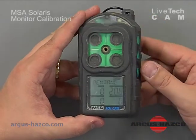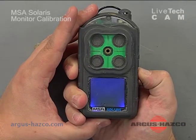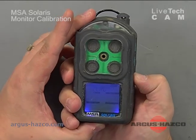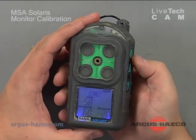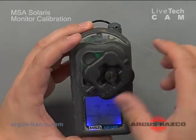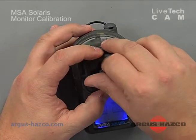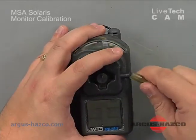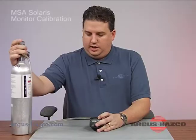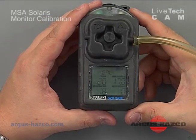To get into calibration mode, press and hold the reset button. It'll say zero — hit the reset button to go past that. It will say span cal, then hit enter. Connect your calibration adapter with the arrow showing towards the top of the instrument. Connect your tubing, turn on your gas, and you'll start to see your readings change and deflect.